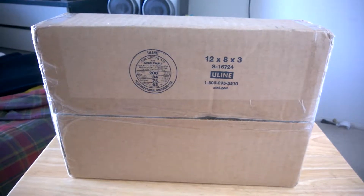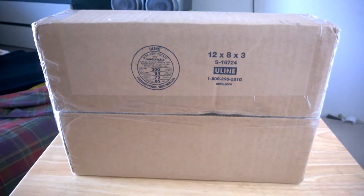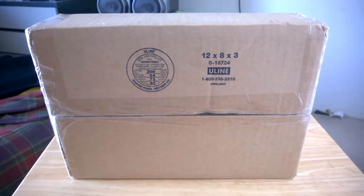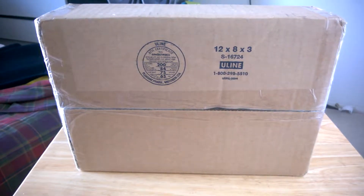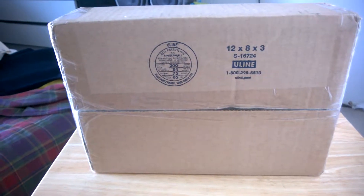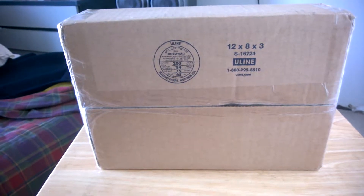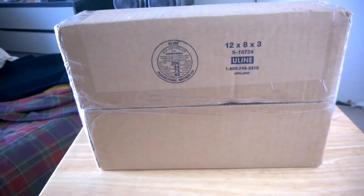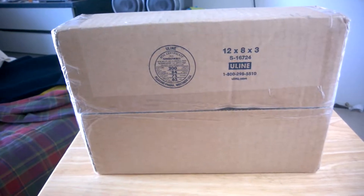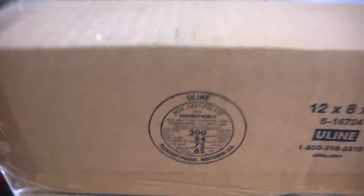Hello my friends, 327Stormat here. It is August 28th, 2016, and welcome to another wrestling figure collection video. For this video I'm going to be doing an unboxing of a new figure I just ordered from Ringside Collectibles. I got this package yesterday but wasn't able to make a video because things came up, but today I'm gonna unbox this and show you what I ordered. Without further ado, let's just open up this box.